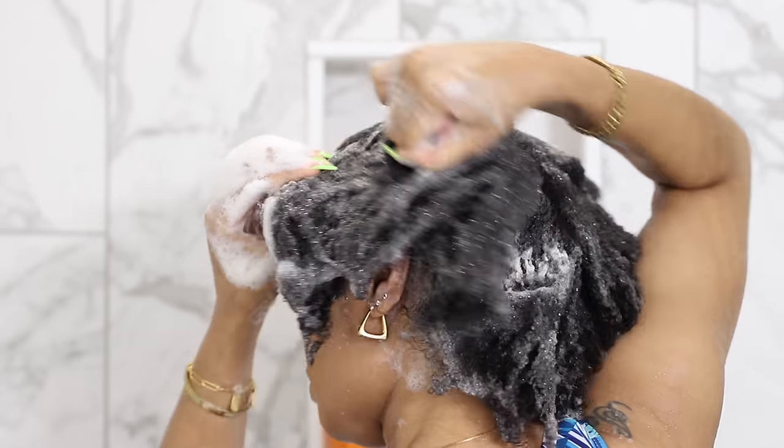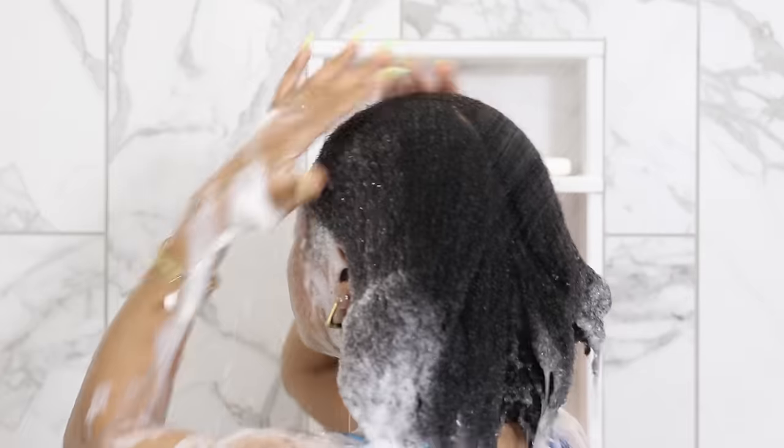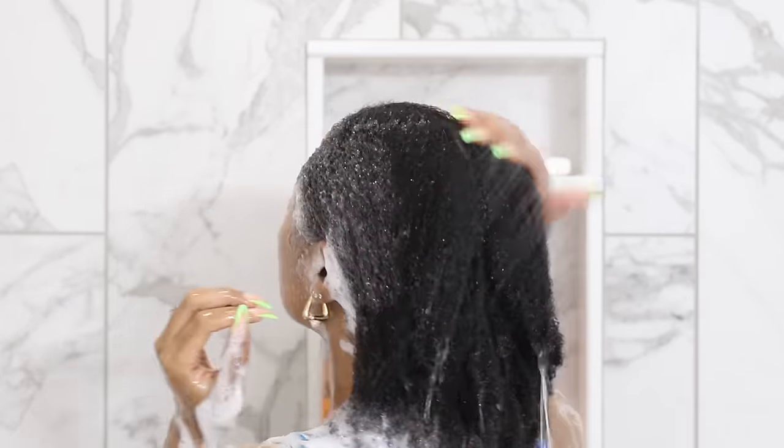Once I'm finished that, I go ahead and rinse it all out. This shampoo gets my hair so clean and so fresh without stripping away my natural oils, which is another reason why it's my favorite.